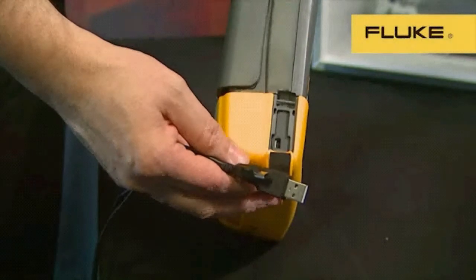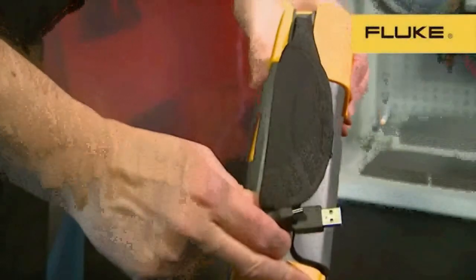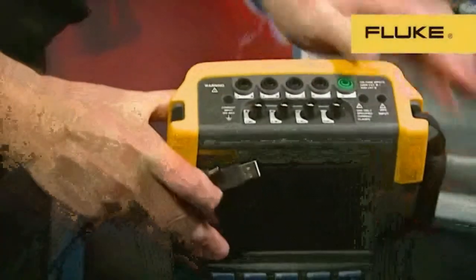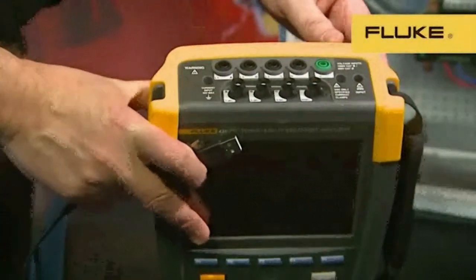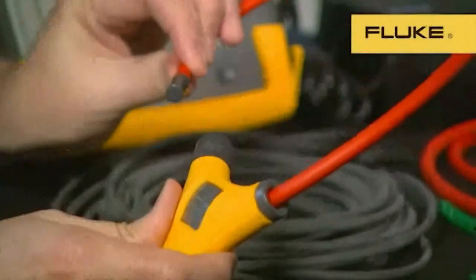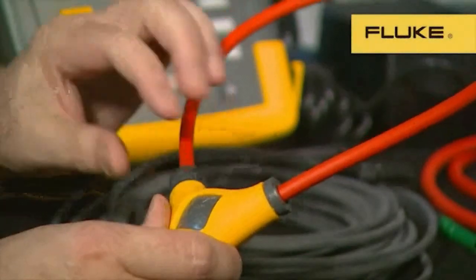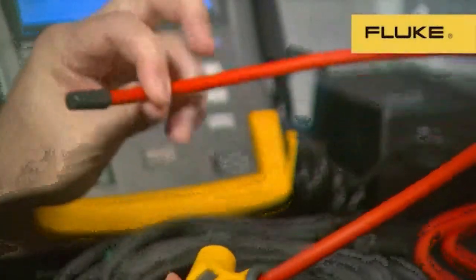Like the original Series 1 product, the 430 Series 2 has the adjustable hand strap for easy portability. On top of the instrument, we have five 4mm sockets for voltage connections and four shielded BNC connections for flexible current probes or current transformers. All models of the 430 Series 2 come supplied with four iFlex flexible current probes. These probes are 24 inches long and can measure from 0.5 amps up to 6,000 amps. The new thin cross-section of the flexible probe enables it to get into the tightest spaces and its length allows it to get around large conductors or bundles of cables.